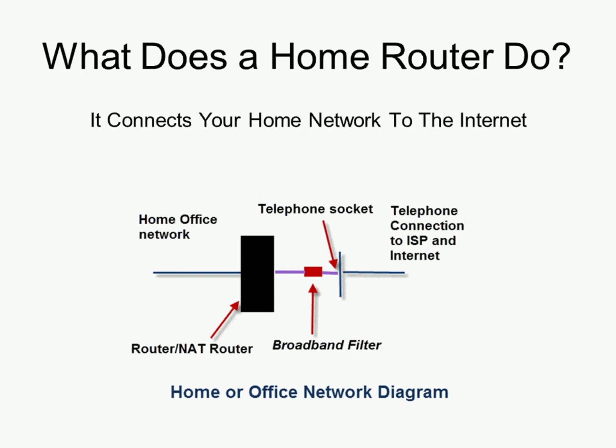For lots of small networks it's probably the only networking device you have. If you live in a small or reasonable-sized home you probably don't need any additional access points or extensions to the network — everything goes to the router. This diagram here shows a typical configuration. On this side we have a home network with various devices — computers, mobile phones, etc. On the right-hand side we have an internet connection through an internet service provider, or ISP.